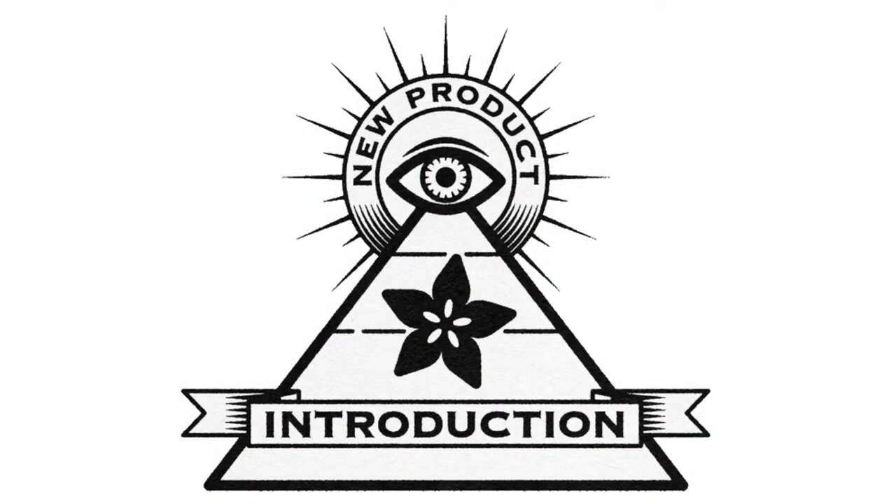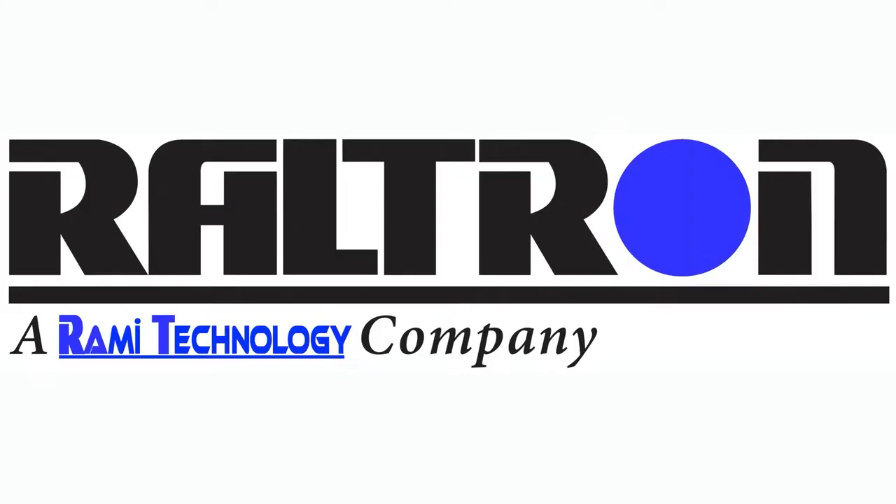Eye on NPI is brought to you by DigiKey and Adafruit. Every week we look at the latest, newest stuff from DigiKey and more. Lady Ada, what is this week's Eye on NPI?